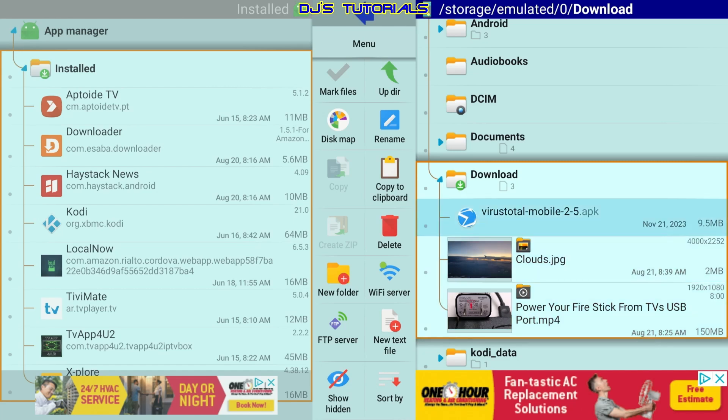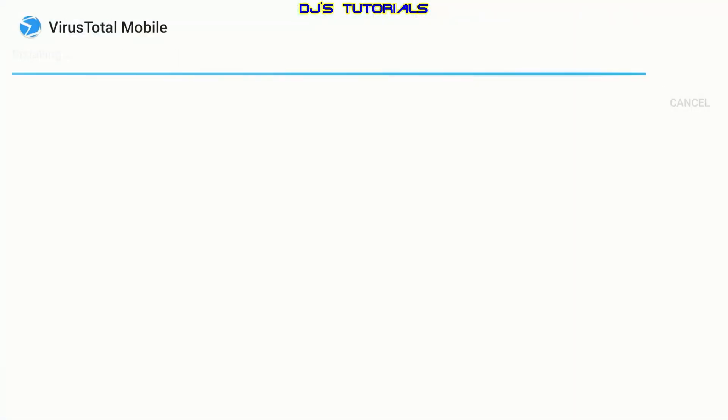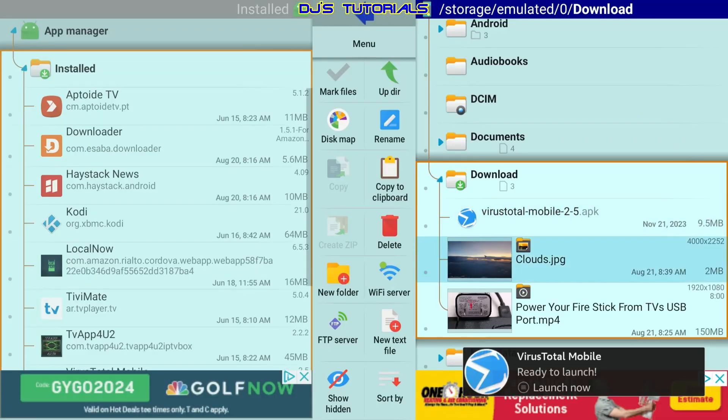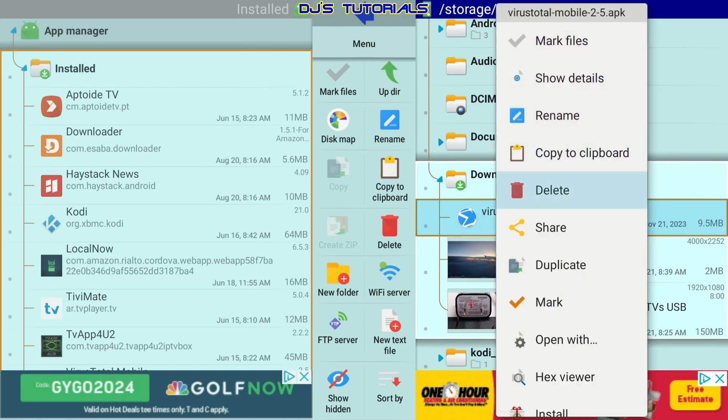If you want to install something like an APK that you uploaded, just click on it and select Install, then click Done. You don't want to open it right away — it will bring you back here. Once you're done installing, press and hold the OK button and delete that file. You don't need it anymore and it takes up space.